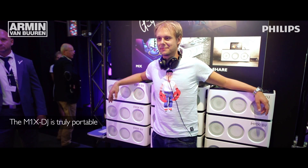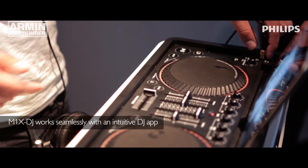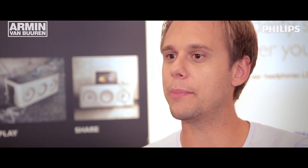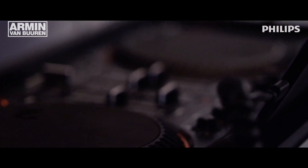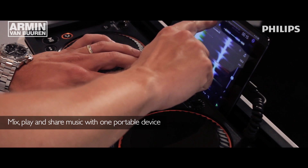And you can take it everywhere with you. So it's not only the controller and the DJ setup, it's also a sound system. We're living in the digital age, so music technology has changed the way we consume music. Physical sales are gone, so there's no CD drive on the M1X. Everything is on the iPad, but it has only advantages because you can download the latest music basically from the producer's studio immediately onto your iPad and start playing a track on the M1X. You're really up to date.